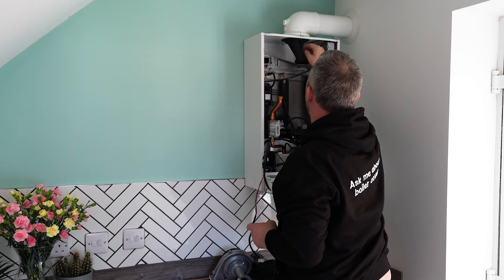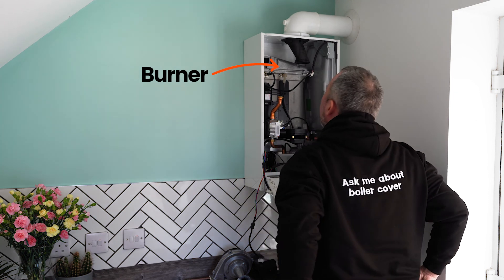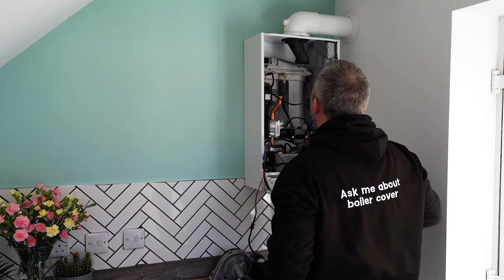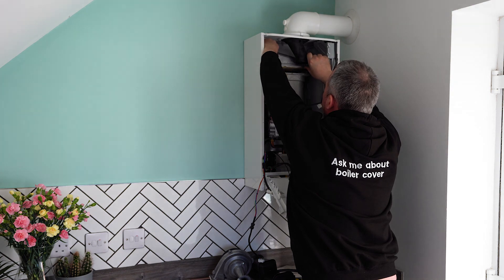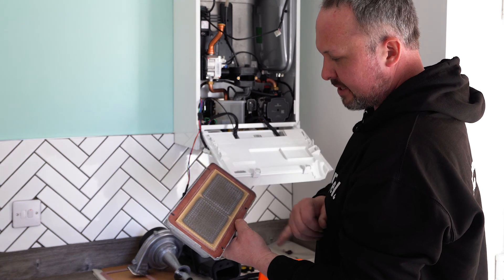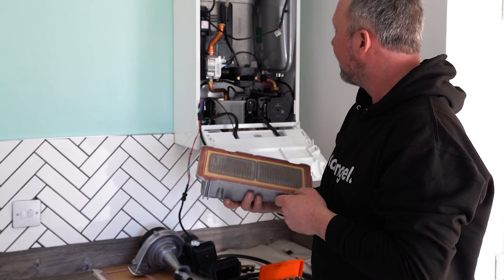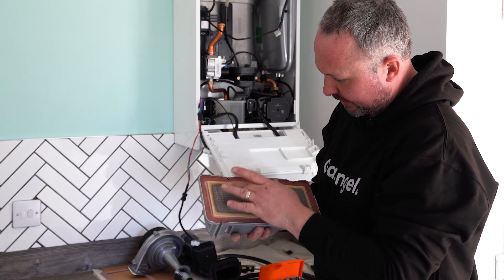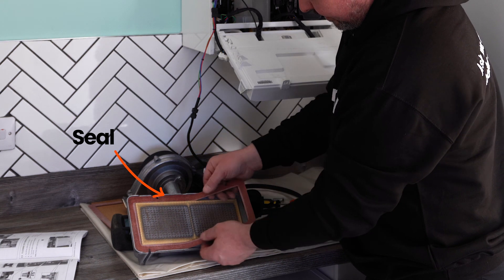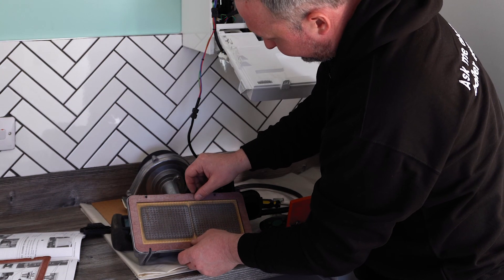Next we've got all these screws down here so we need to remove these. This is the burner, so we're going to inspect it. What we're looking for is any distortions, cracks, anything obviously wrong with it. As I said, this is only 18 months old, so we're not expecting to see much — but we're still going to check it, and it's totally fine. What we're also going to do before we put this burner back is replace this seal. If you remove anything like a burner from a heat exchanger, always replace the seal — just good practice.